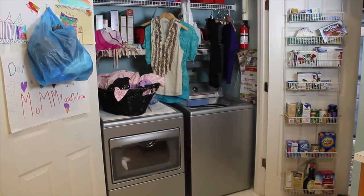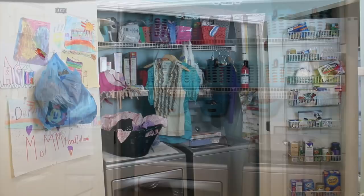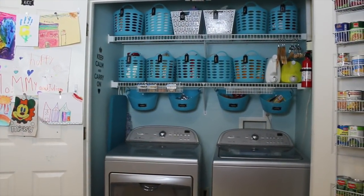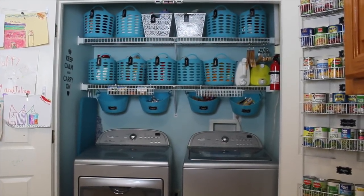So here's what we did. It just took a few hours and we took this space from looking like this to this. The total cost was just $30. Let me take you through and show you some of these simple systems that you could definitely recreate in your house.